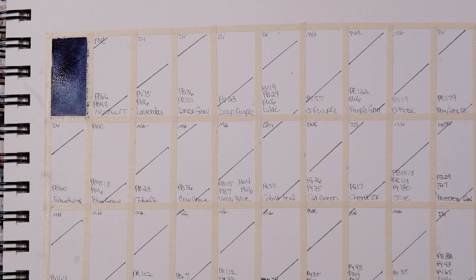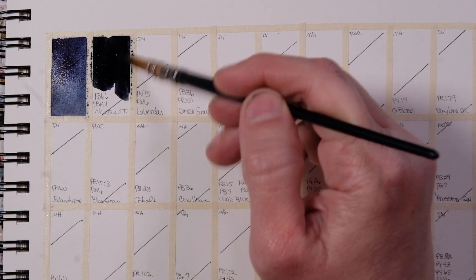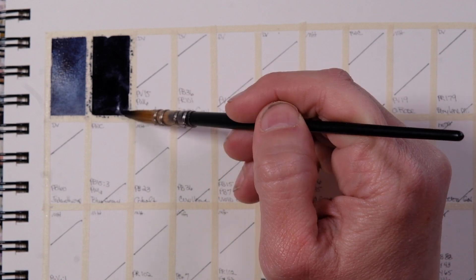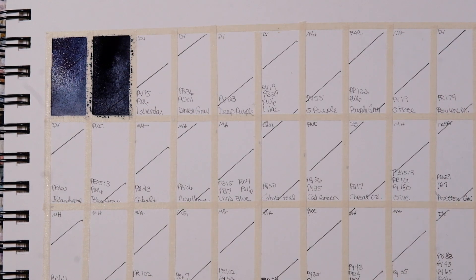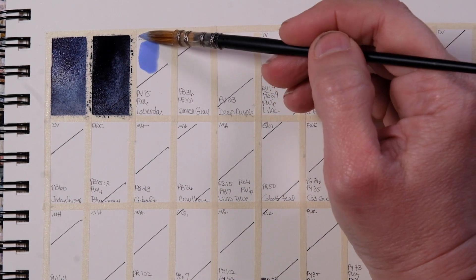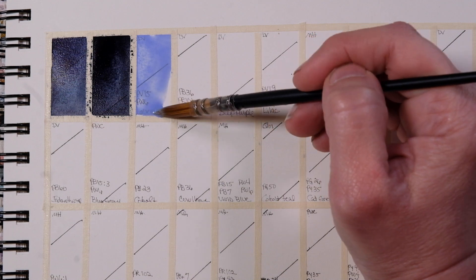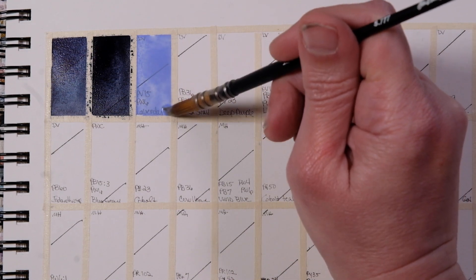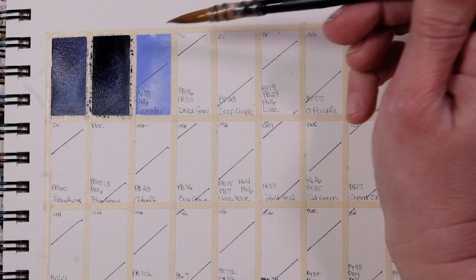We have Neutral Tint by PWC Shinhan — PB66, PBK11. Then Lavender — PW6, PV15. And this one is DaVinci. Some of these are completely opaque, some are semi-opaque, and there are a couple of semi-transparents in this grouping just so that I can round out the palette.